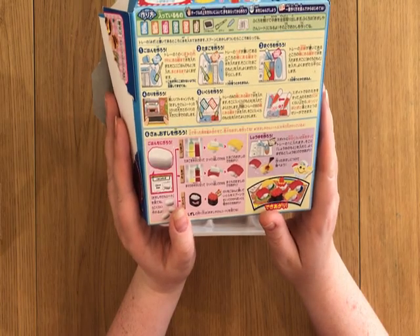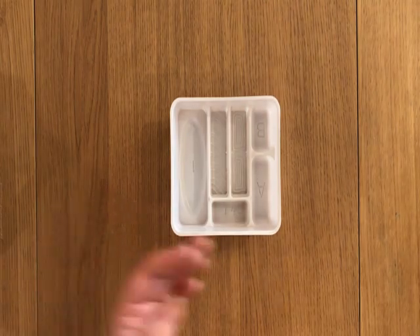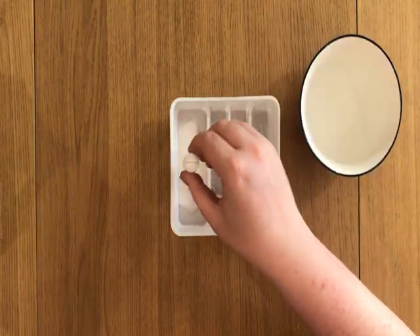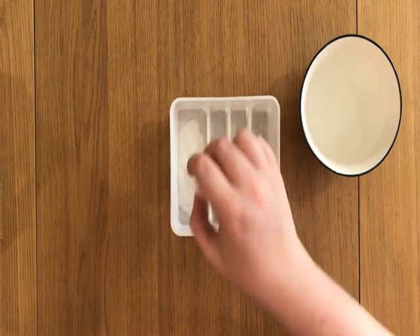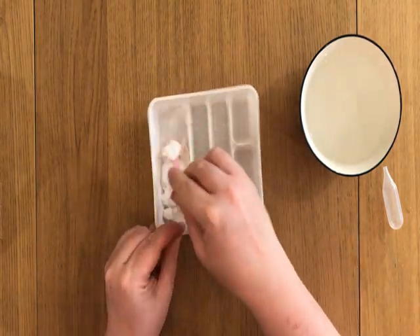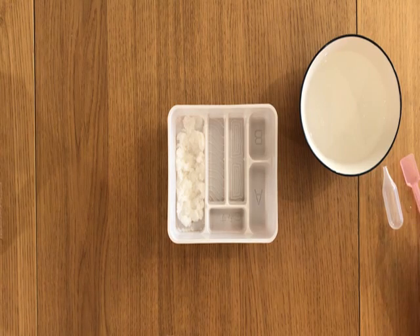I know some of these words, so let's make some rice. You can already tell I've used way too much water. Okay, maybe I should edit that to say this is exactly how much water you need, because I knew that obviously.